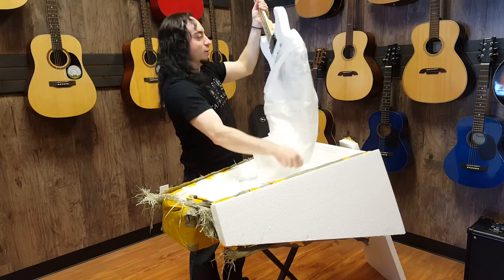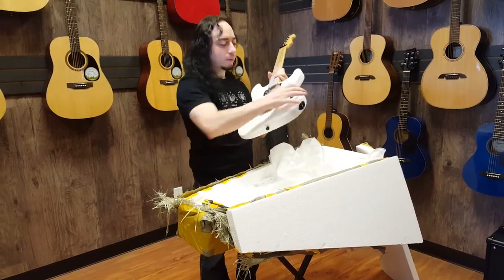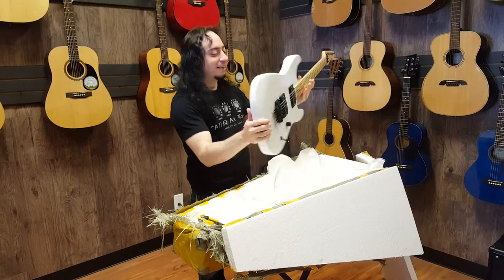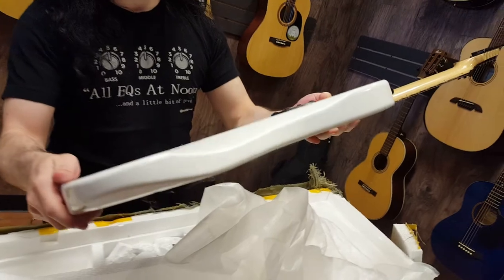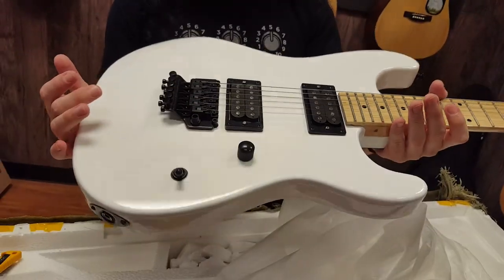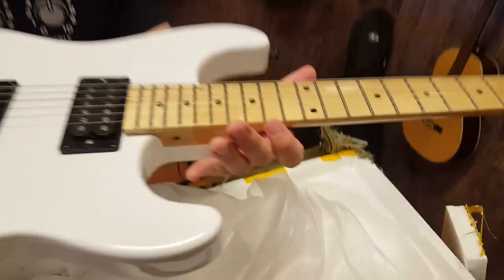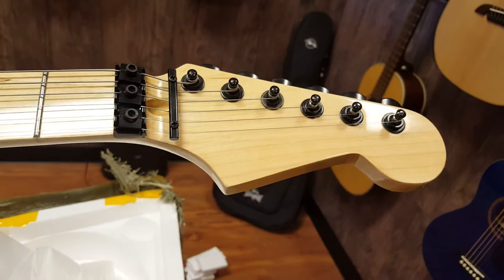I usually just tear it — there you go. Those tuners are horrible. Body itself looks okay though. Neck is a gloss.